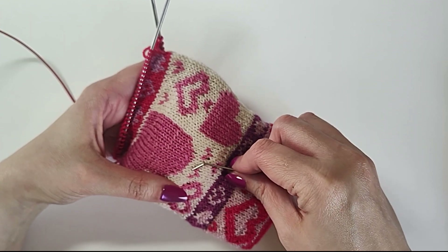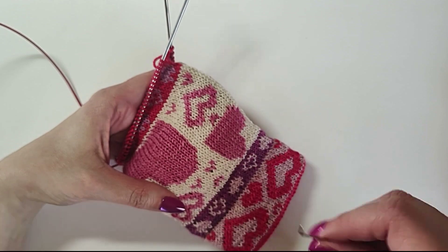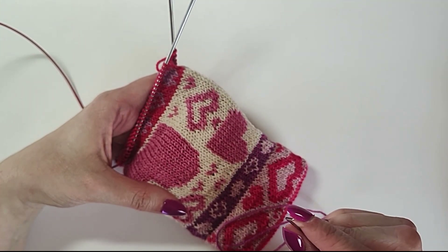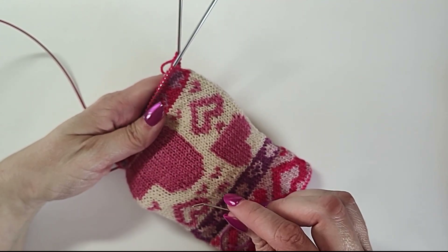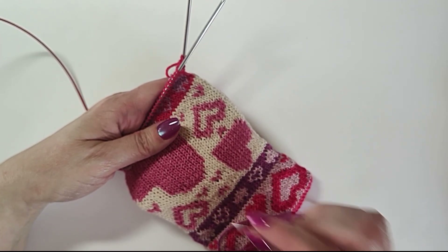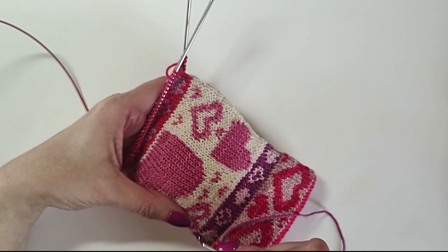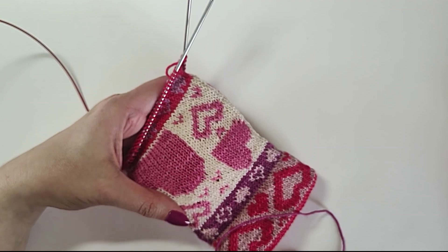One thing you can do is turn the work inside out and pre-weave in your first end to anchor it before you start stitching. However, I'm not going to recommend that right now, just in case you want to pick out your duplicate stitch later — like if you want to change the color or you did it in the wrong spot. It'll be easier to pick out if your ends are not already woven in. It is fairly easy to pick out: just use the tip of your tapestry needle and pull up the yarn. It's a little tedious but not hard.